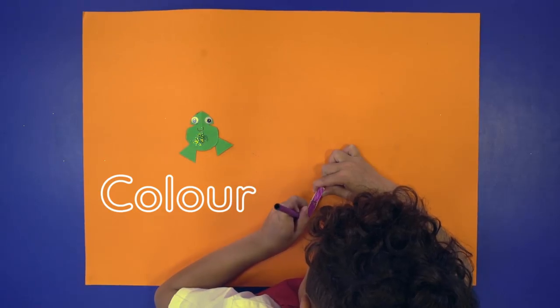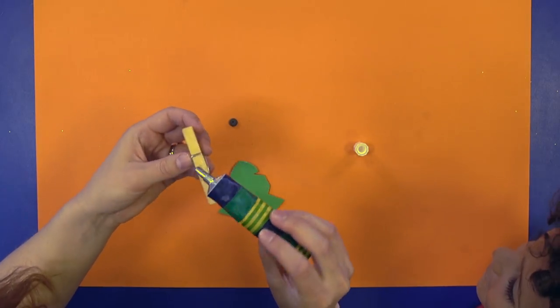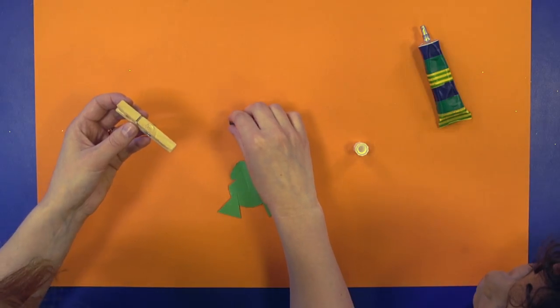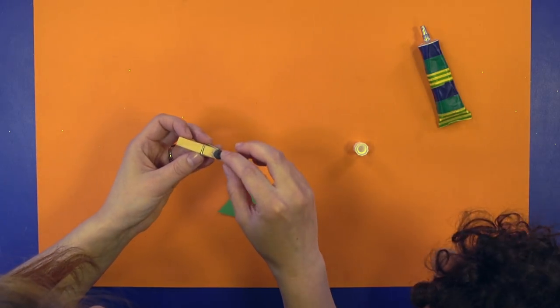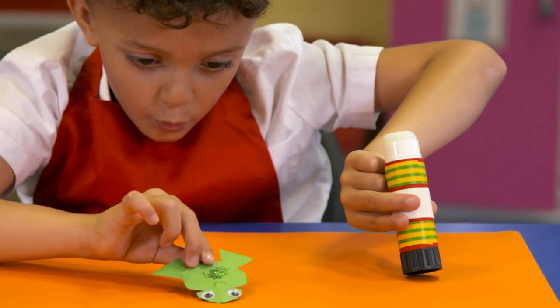Colour in a clothes peg using a felt tip. Ask a grown up to use strong glue to glue a magnet to the clothes peg. On the other side, glue your frog to the clothes peg.